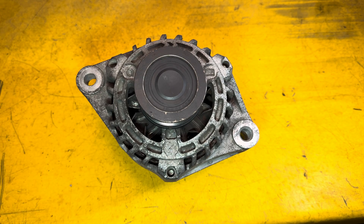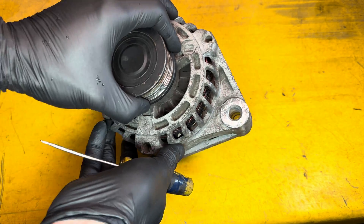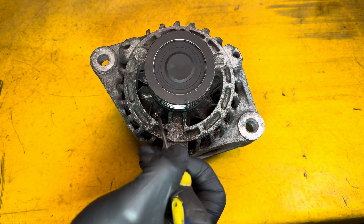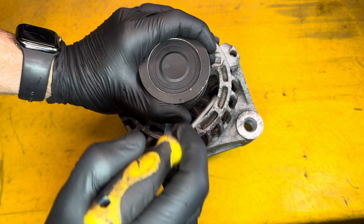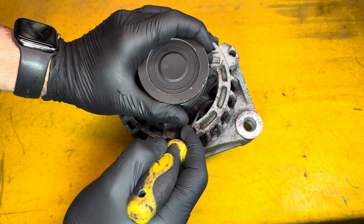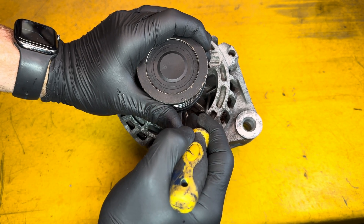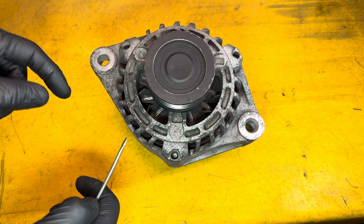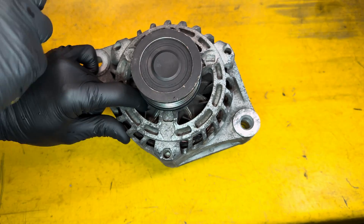Welcome back to the channel. This video is about overrunning alternator pulleys. My preferred way of checking if the pulley is working correctly is: with a belt on and the engine not running, hold the pulley steady. You should be able to feel the fan blades — you won't be able to push them in one direction, but you will be able to push them in the other. You can also hold the fan steady and see that the pulley turns freely in one direction but not the other.